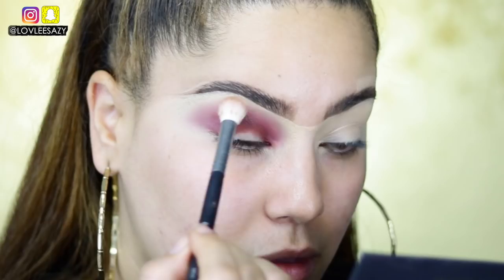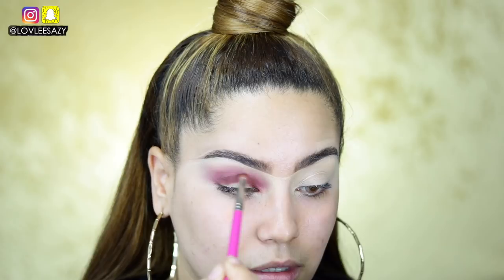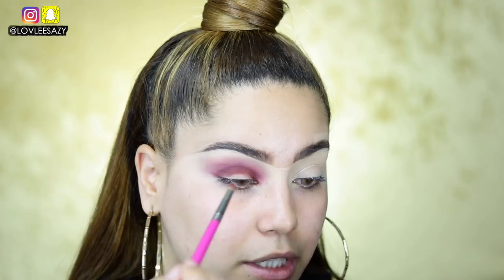Next we're going into the shade Jealousy to create more depth and definition. Every time I'm applying, I'm going a little lower and blending little by little, moving into the darker shades now. They look so bomb — still working really, really well.